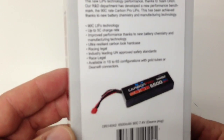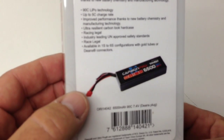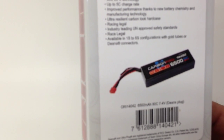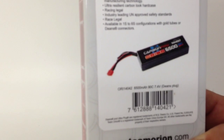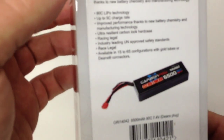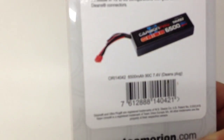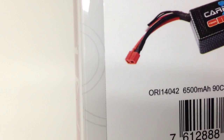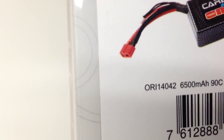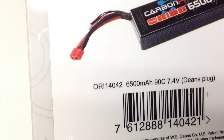They offer this battery in two different versions: the Dean's plug version, which is the one I chose, and they also have one they call the tubes version, which uses banana plugs to plug in directly to the battery. The Dean's plug in my Techno SCT410 will just make more sense and makes things a little bit easier, especially when charging. The model number is ORI14042.